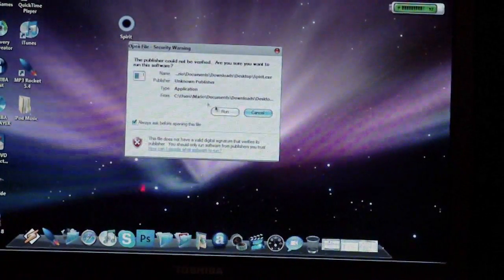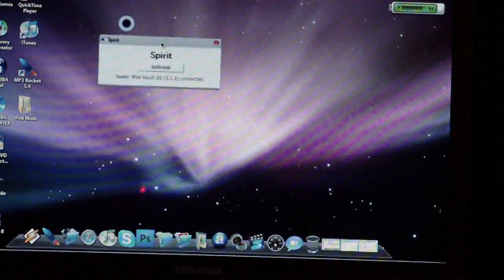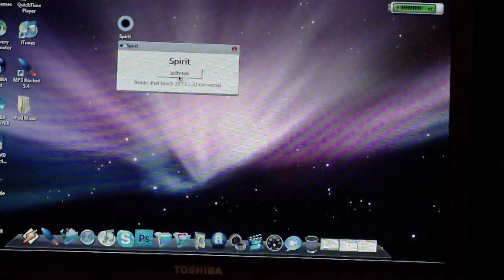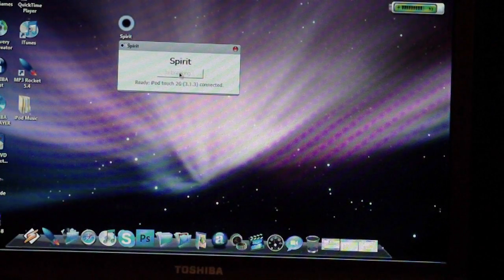Go ahead and click on the program, then click Run. A small window will appear. As you can see, it says 'Ready — iPod H2G 3.1.3 connected.' Click on Jailbreak and wait to see what happens.